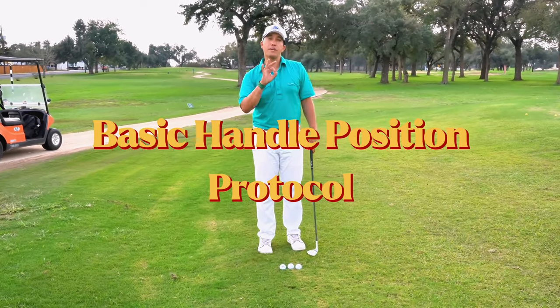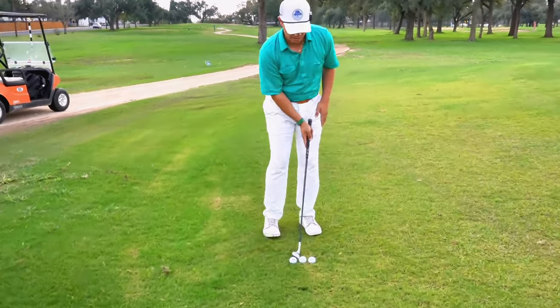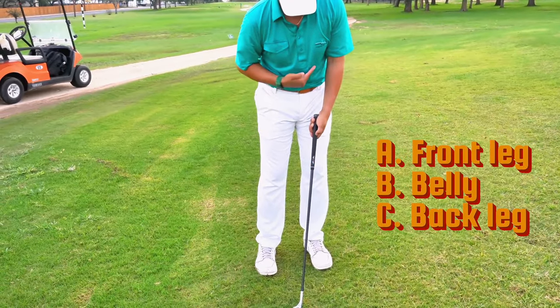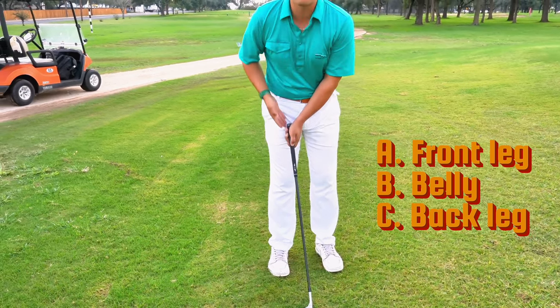We have three different handle positions as well. Handle position A — the handle goes up my left leg. B goes up the center. C goes back towards my right leg.